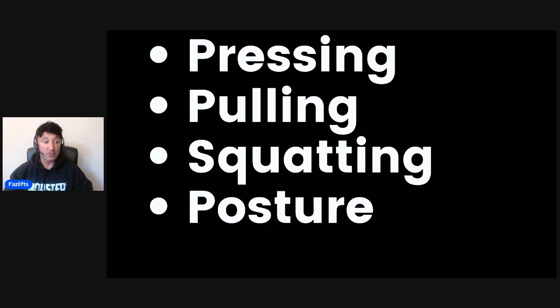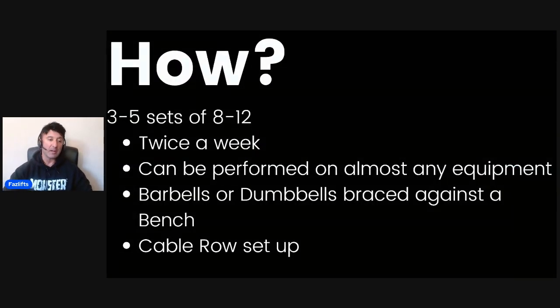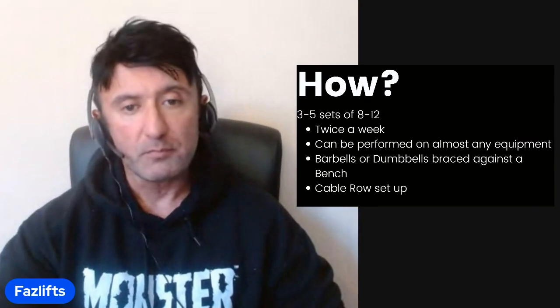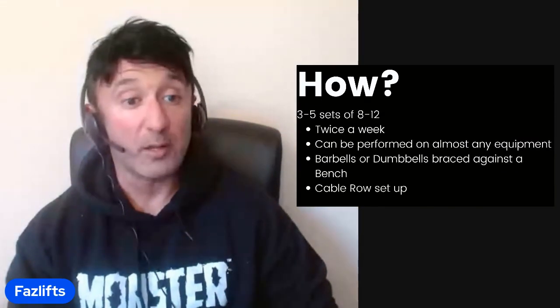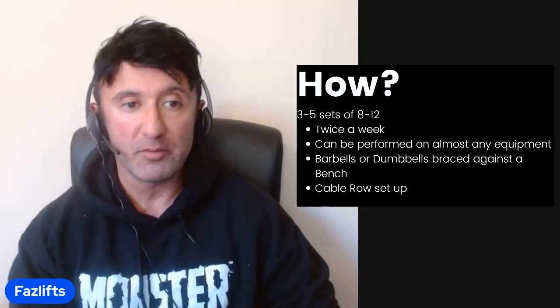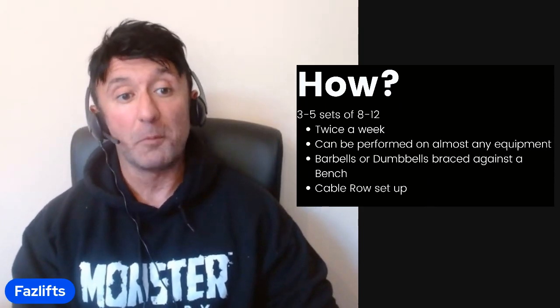These shrugs are more useful than traditional shrugs for building up the upper back. Also, generally for posture — if you have issues with posture, try this for two or three weeks a couple of times a week and it helps. In terms of implementation, go with about three to five sets of eight to twelve reps, a couple of times a week. You can't really over-train this area; it's a very resilient area that can take an absolute pounding.